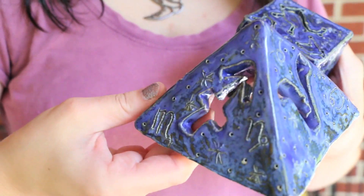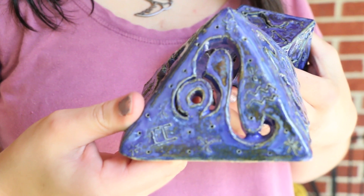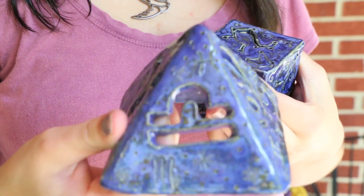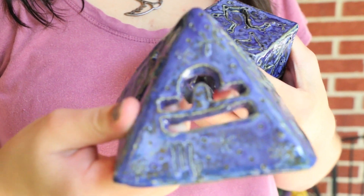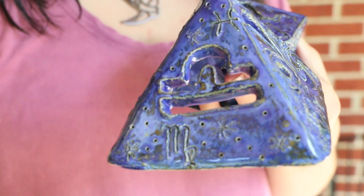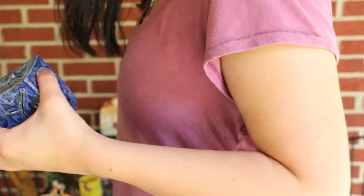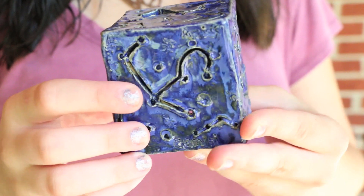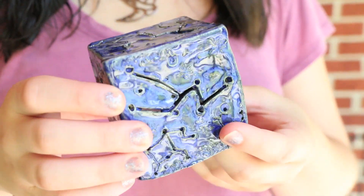Then I have two lanterns — they're inspired by the zodiac, signs, and constellations. You can put a candle on the bottom and light it and you'll see the little patterns I cut out. I don't really like the glaze on these ones, but I do like the patterns.